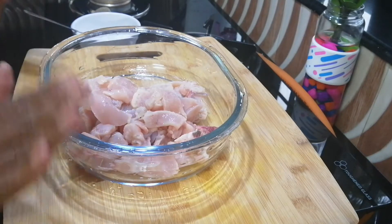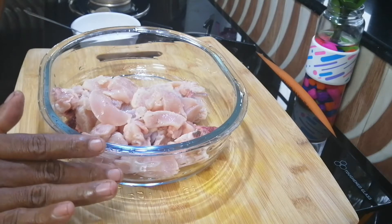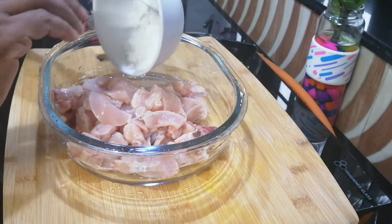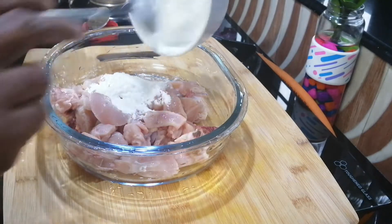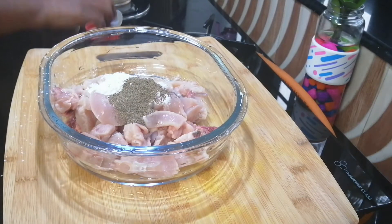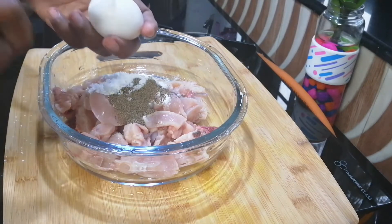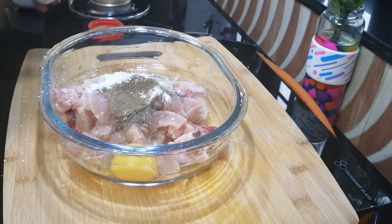Add a small piece of corn flour. You can add 1-2 tsp of corn flour. Then add 2-3 tsp of corn flour total.